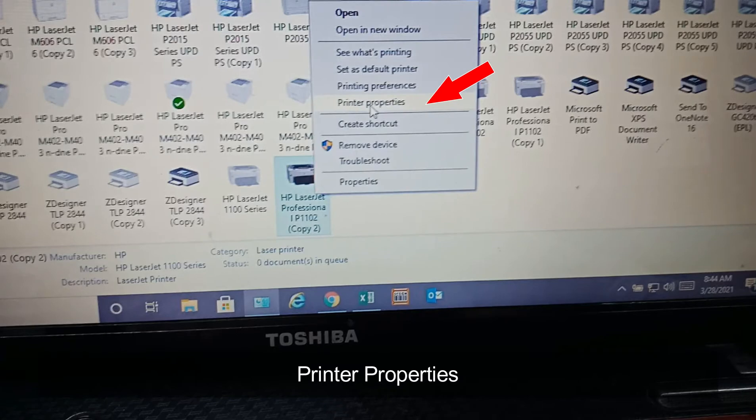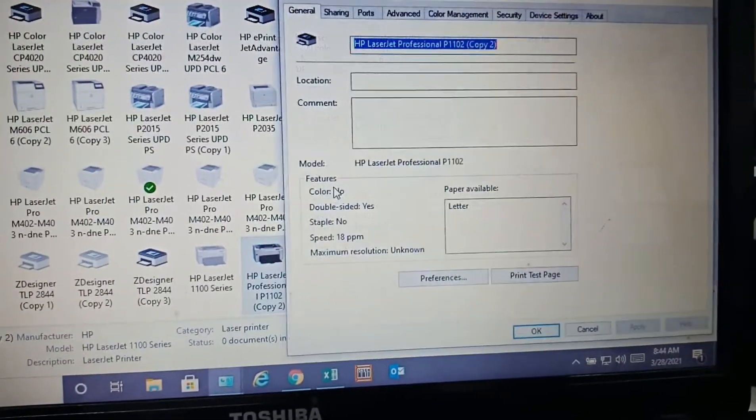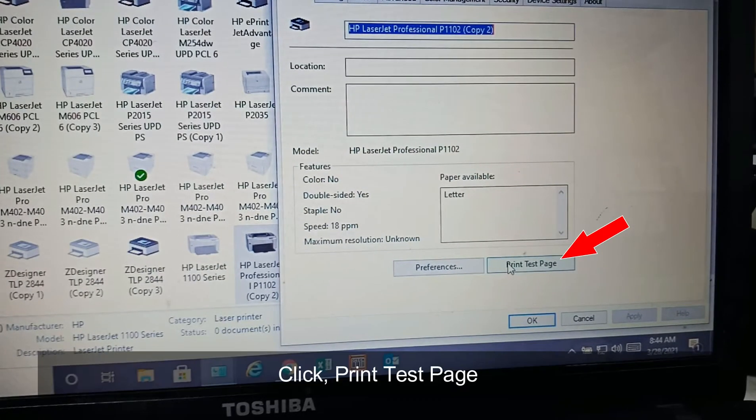Printer properties. Click print test page.